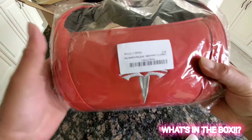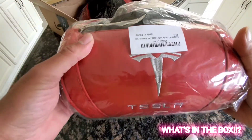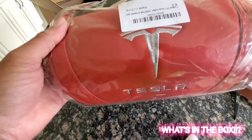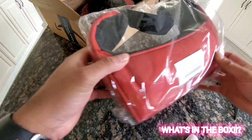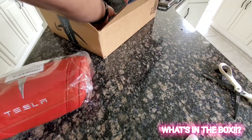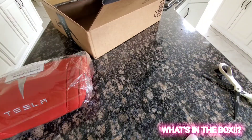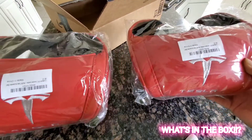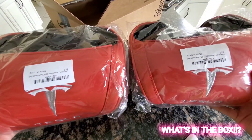These are the headrest — or you can call it a neck cushion — for the Model X. I've got it for the driver and the passenger, so I've got a pair. Let's place them in the Model X Plaid and see how it looks.